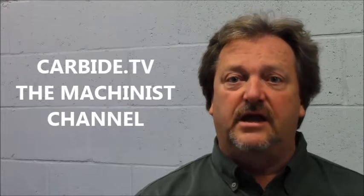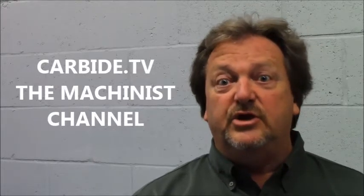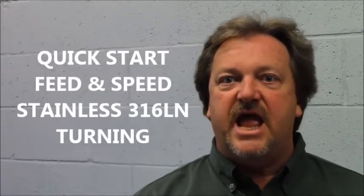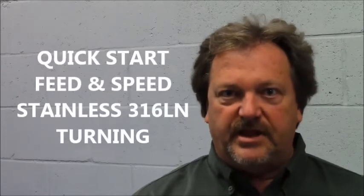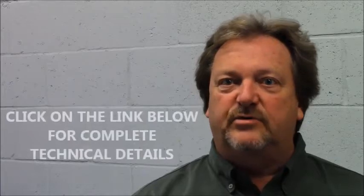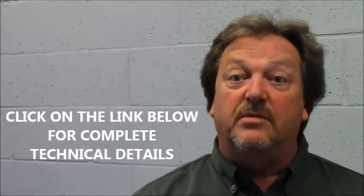Hi, welcome to Carbide TV. I understand you're looking for a quick start position so that you can turn some stainless steel 316LN material in a stable environment. If it is not a stable environment, please refer to the manual and the link below that will give you complete specifications and more recommendations.